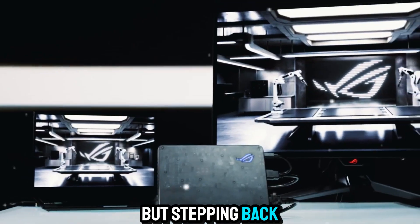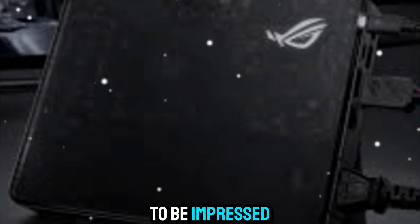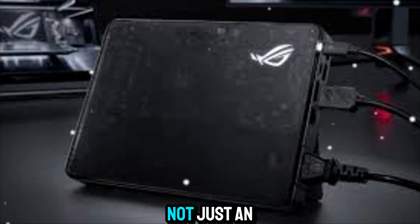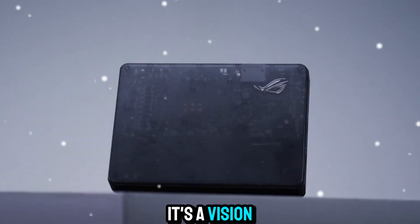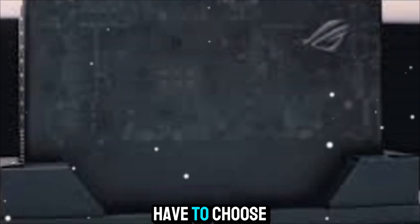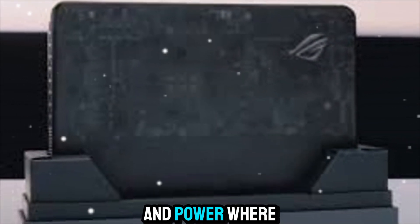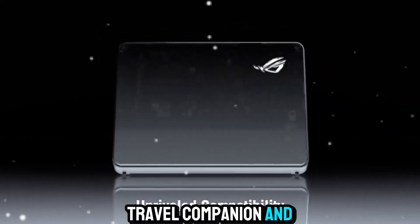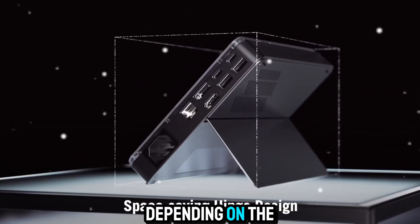Stepping back for a moment, it's hard not to be impressed by what Asus has achieved here. The ROG XG Mobile is not just an accessory — it's a vision of the future of computing. A world where your ultra-portable laptop isn't bound by its size, where you don't have to choose between portability and power, where one device can serve as your thin travel companion and your desktop powerhouse, depending on the moment.